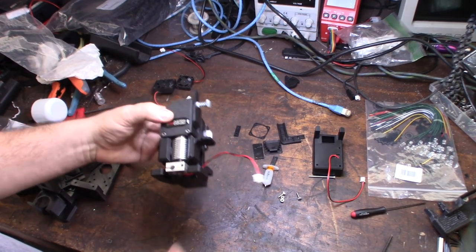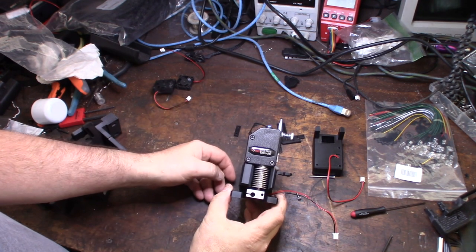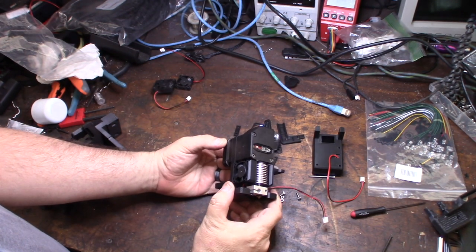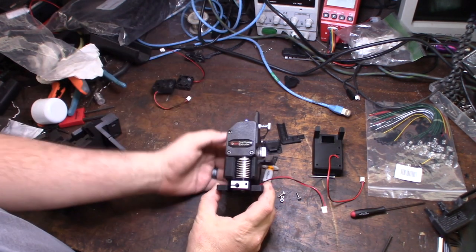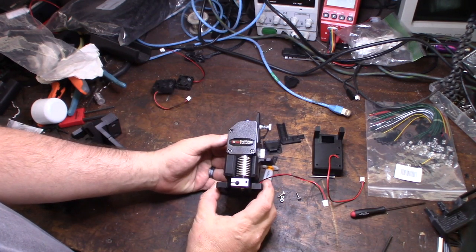Hey guys, what's happening. I wanted to introduce you to my new Bondtech linear rail extruder system. I've been in 3D printing for about five years now, developing and designing stuff for about two years in Fusion 360, and I've always been bugged by the current designs for one reason or another.